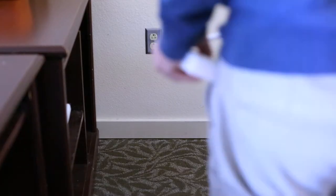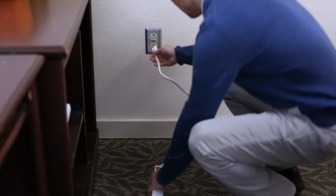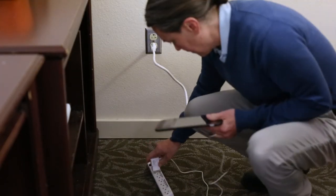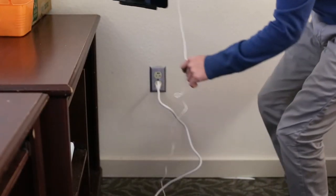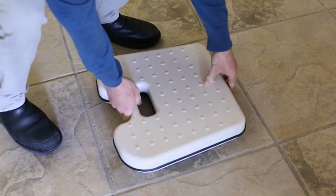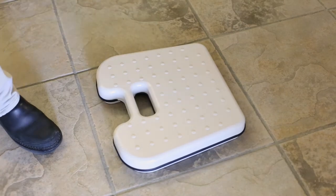You will want to find a place in your home where the equipment can remain plugged in. All equipment should be kept in the same area. If you have a scale, you will want to be sure the spot you choose is one where the scale is on a hard surface.